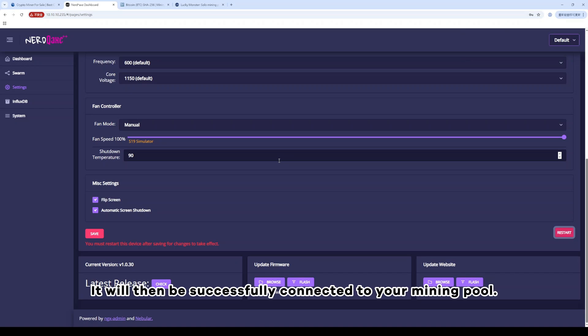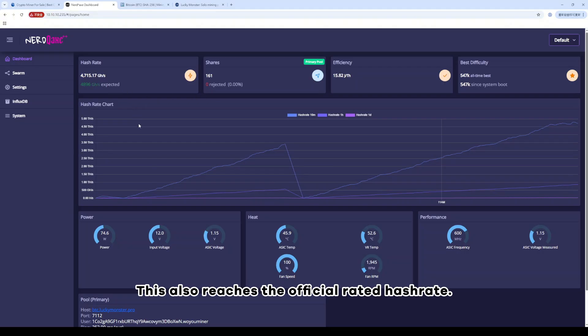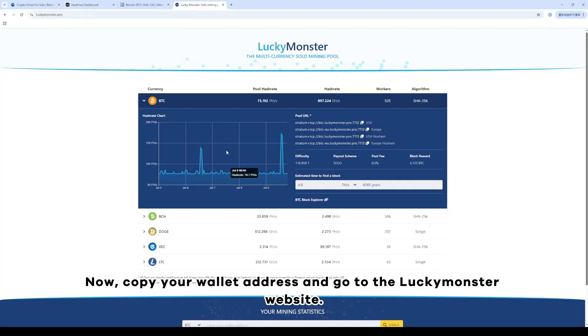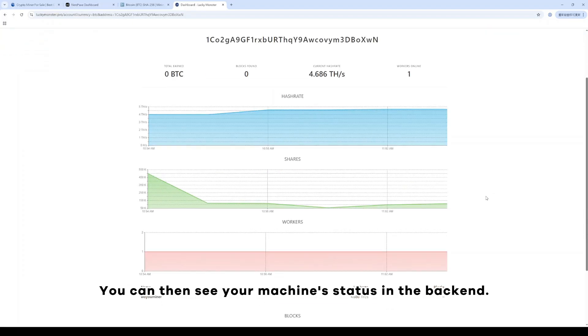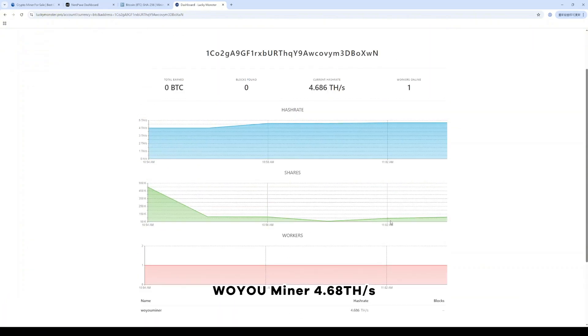It will then be successfully connected to your mining pool. After running for about 15 minutes, the hashrate reached around 4.8 GH/s, which matches the official rated hashrate. Copy your wallet address and go to the Lucky Monster website. Scroll down to find BTC, enter your wallet address, and click Look Up. You can then see your machine's status in the backend — it is now solo mining.